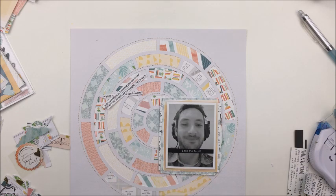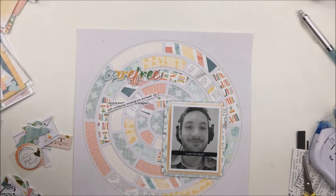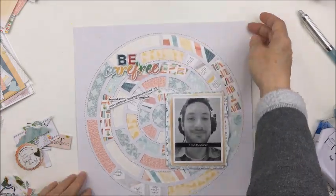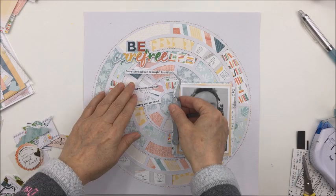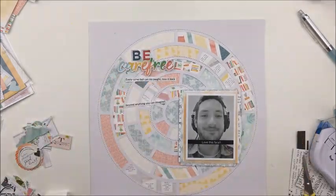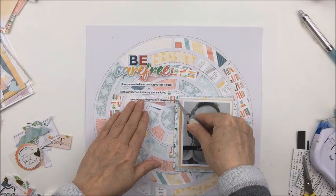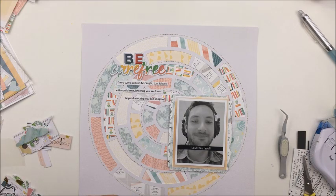I'm going to use a variety of different embellishments from Let Your Heart Decide. This collection is off the charts amazing — I absolutely love it. I'm going to use some of the die cuts, including the word 'carefree' from the die cut pack, and some puffy stickers including puffy alphas as part of my title. The main title is going to say 'Be Carefree.' I also did some gold sewing around three of the circles of that cut file using my sewing machine — it just adds a little bit of extra texture and detail to the layout.